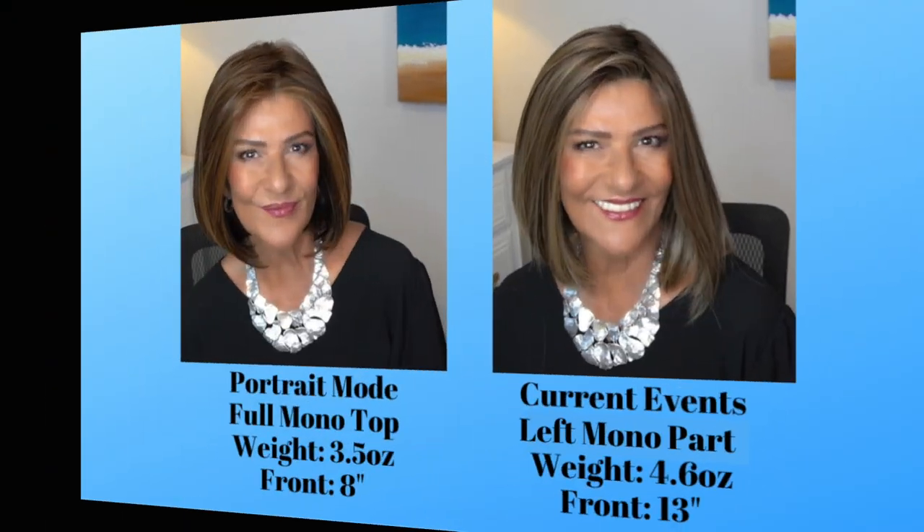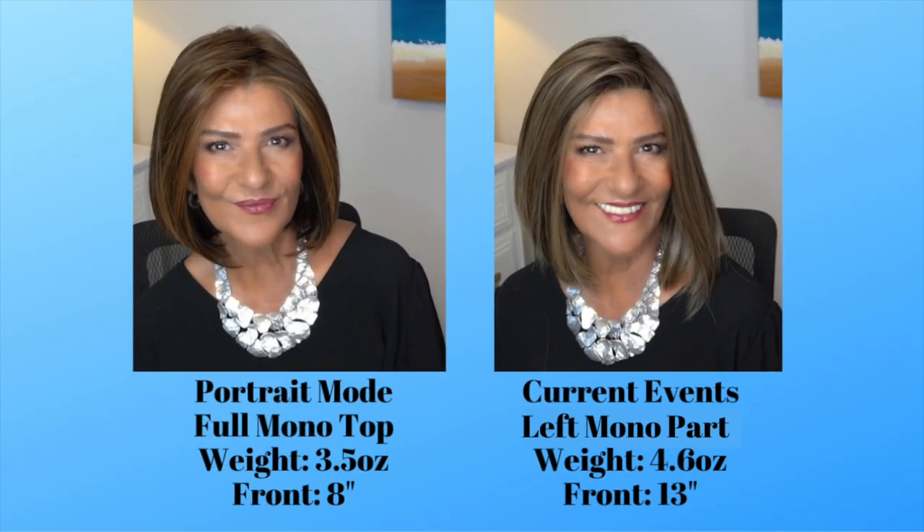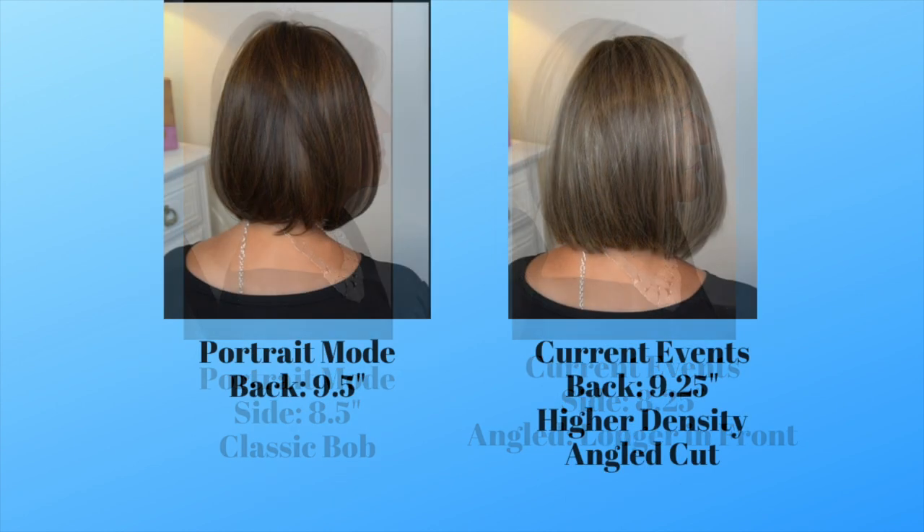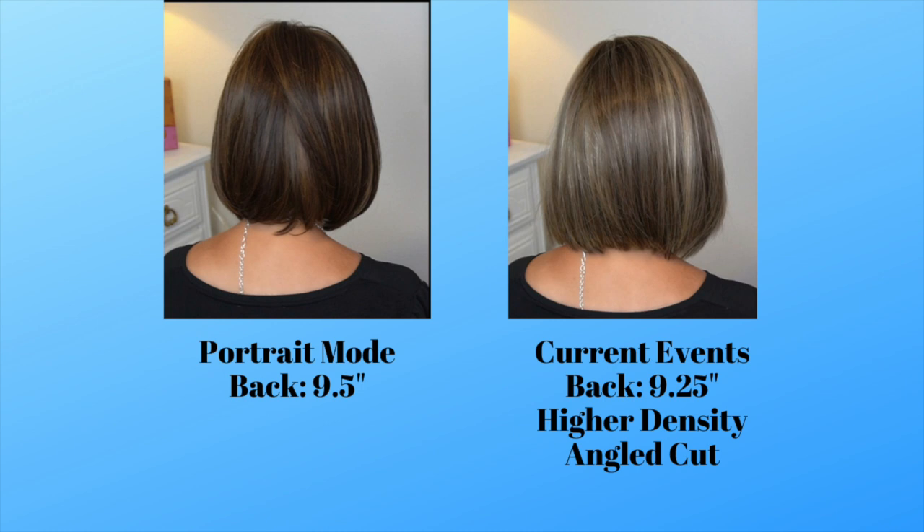Here is Current Events — the density is slightly higher, not by much, but it is. We don't have permatease up on top, just the same as Portrait Mode, and the same amount of permatease at the nape and around the sides. Current Events seems to want to flop a little more on the face, but you're still getting the true-to-life fibers. Thank you everyone — I appreciate you spending this time with me. I hope everyone is having a fantastic day, and I will see you next time. Bye!